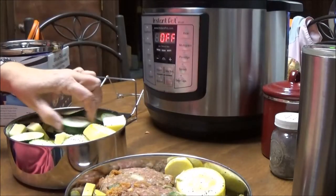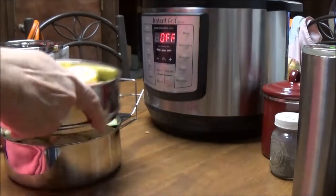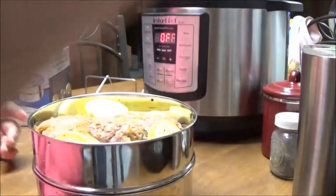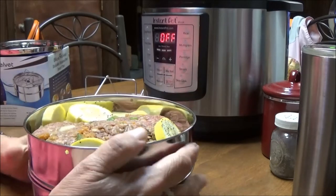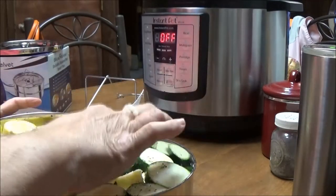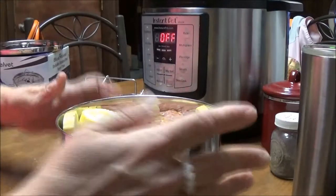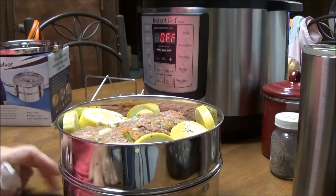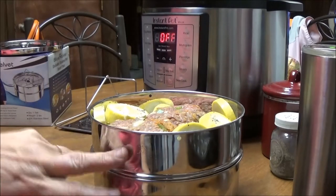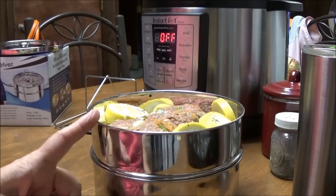I had to remove one more piece of squash to get the lid to fit properly. I put all the yellow squash in and pushed everything down. The squash is on the bottom, the meatloaf is on the top. I'll put a link somewhere in the video to the keto meatloaf muffins I made the other night.